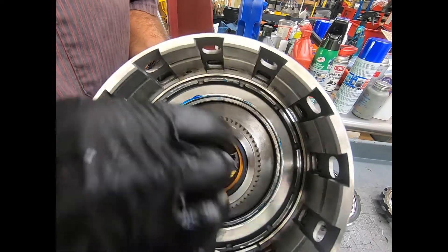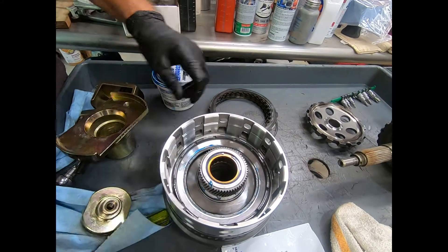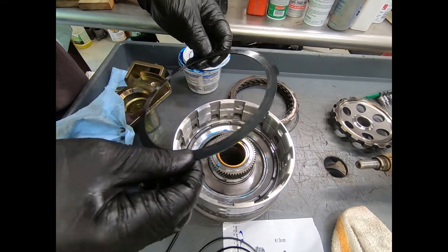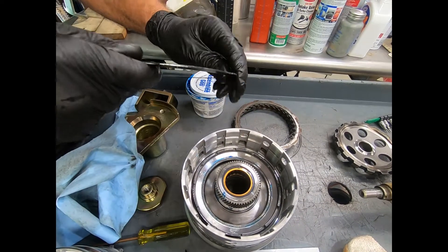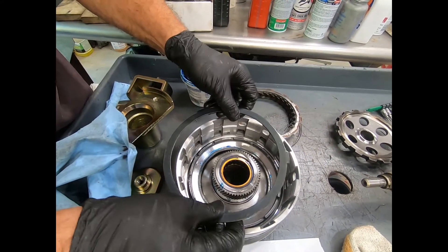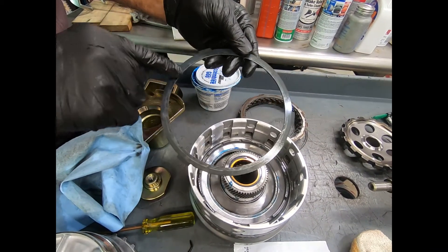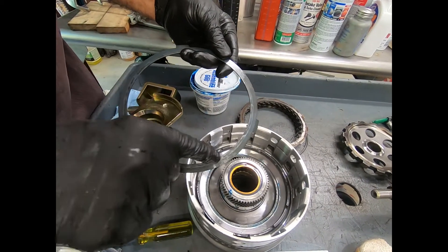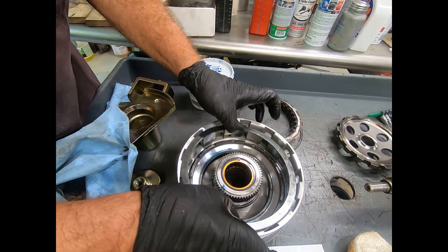The snap ring is nicely in position. The sprag clutch is in excellent condition and now we'll go ahead and load the clutch pack. On Mercedes, they like to use a cushion plate that goes down against the piston. Pay attention — this is shaped like a dish and you want the bottom of the dish to go down against the piston. If there's ever a question, look for witness marks where it's been making contact with the piston — I have a clear witness mark showing which side went down.